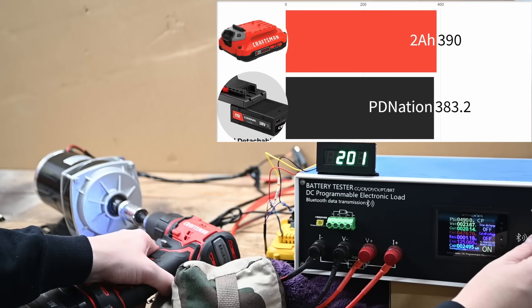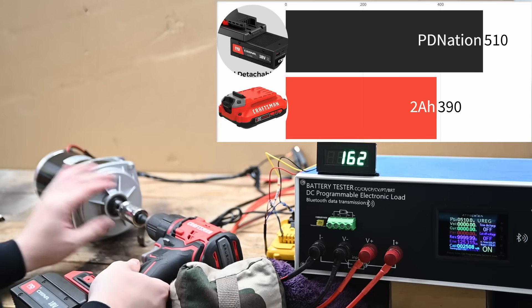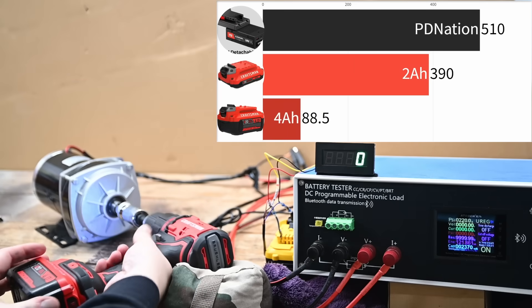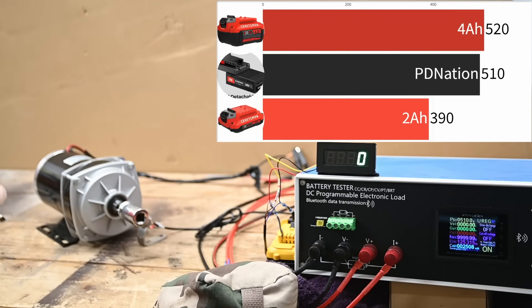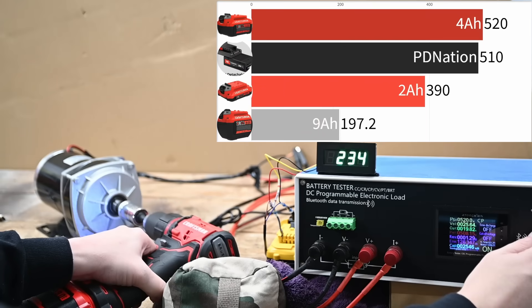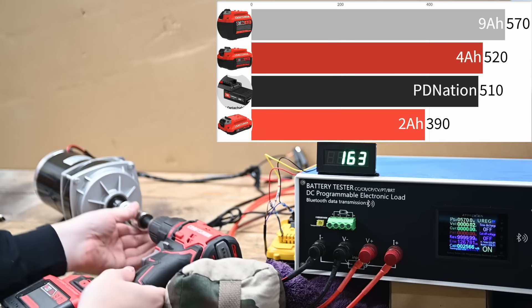The PD Nation racks up 510 watts from the tool — Craftsman only rates at 350 unit watts out, which is curious. The matching 4 amp hour red battery does similarly at 520 watts. And if you're curious, the Craftsman top-of-the-line 9 amp hour battery is good for 570 watts — more, but not night and day.